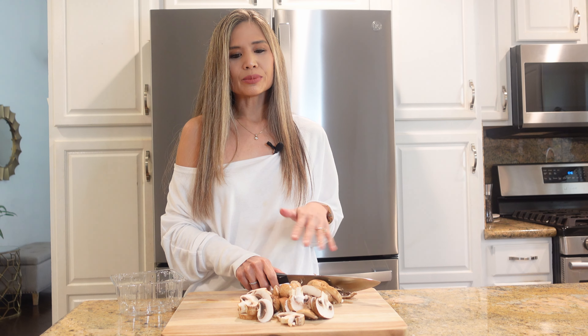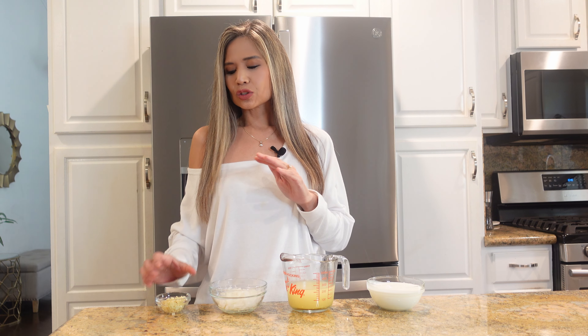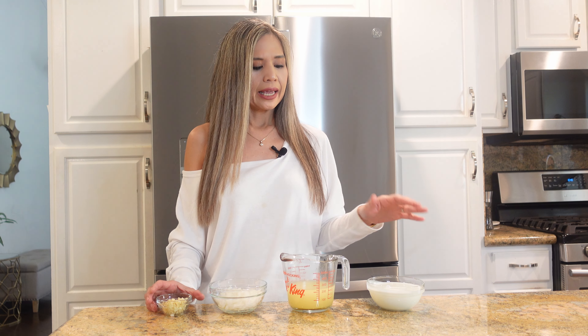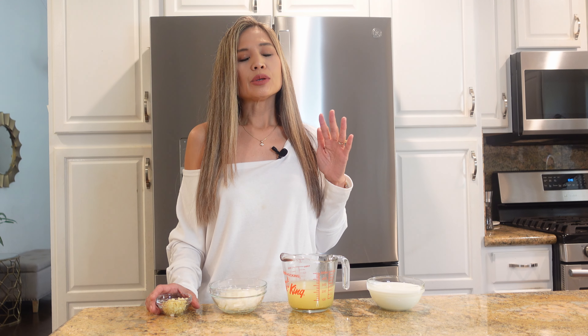I'm done slicing up the mushrooms, so I'm going to grab the rest of the ingredients. It really is not a lot — I'm keeping it very minimal and basic. We're going to need some minced garlic, half a diced onion, a cup of chicken broth, and a cup of heavy cream. You could add a white wine for more flavor, or lemon juice — sometimes I'll add lemon juice to cream sauces and it's so delicious — but today I'm keeping it basic.